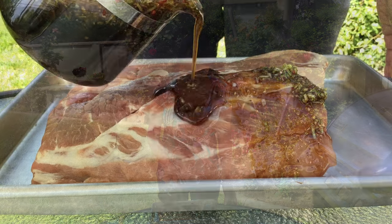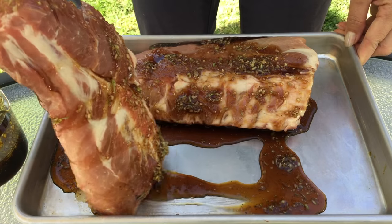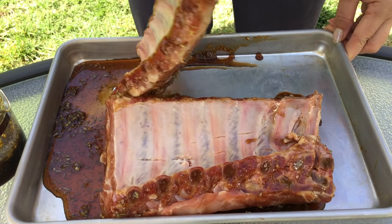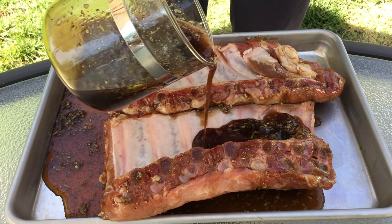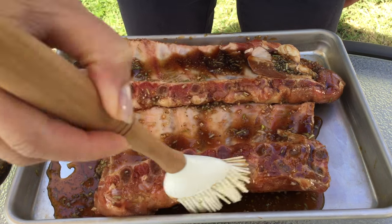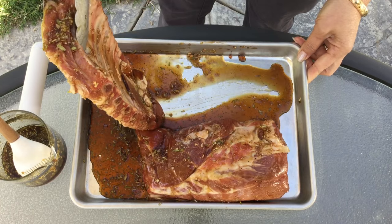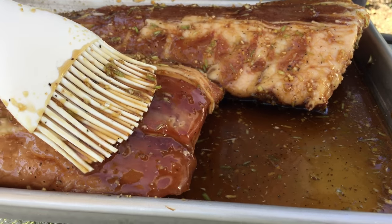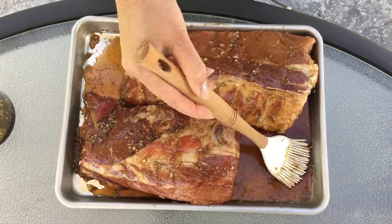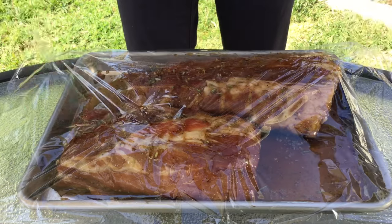Now pour the lemongrass marinade onto the pork ribs and mix these together. Marinate the pork ribs for 1 hour or longer.